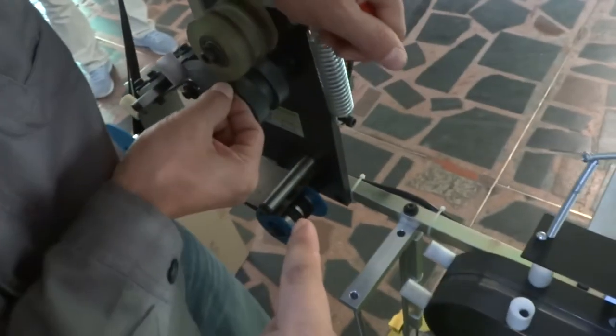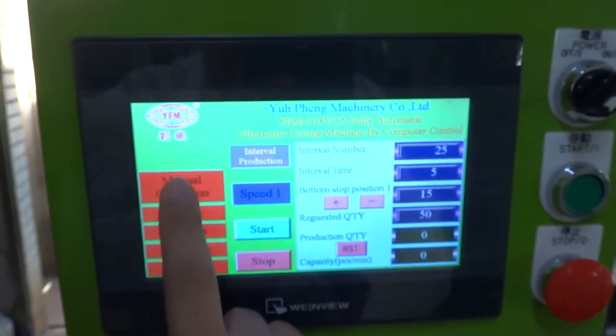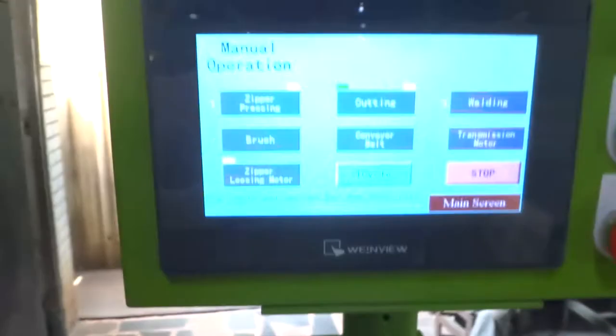Please put the zipper into the zipper loosening motor. Then you need to touch the screen and press the menu operation. The zipper loosening motor is there, so you need to press the button.